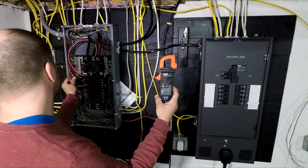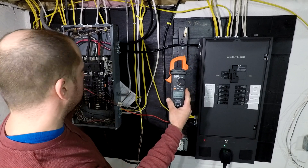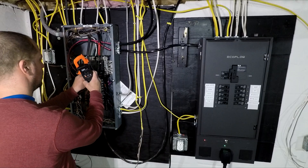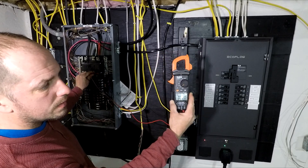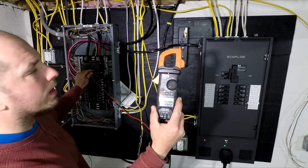Zero, zero, zero. No power coming in. Right below the terminals — zero, zero, zero. No power coming in.